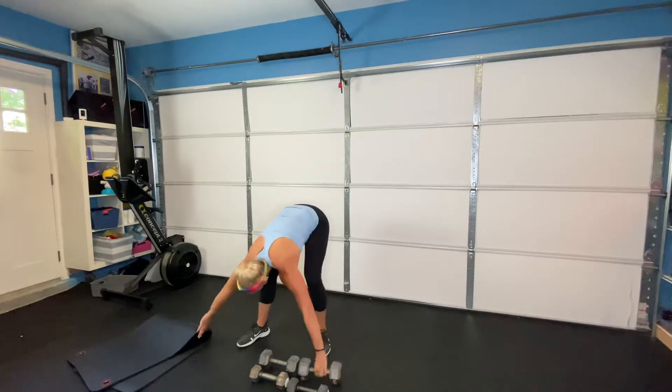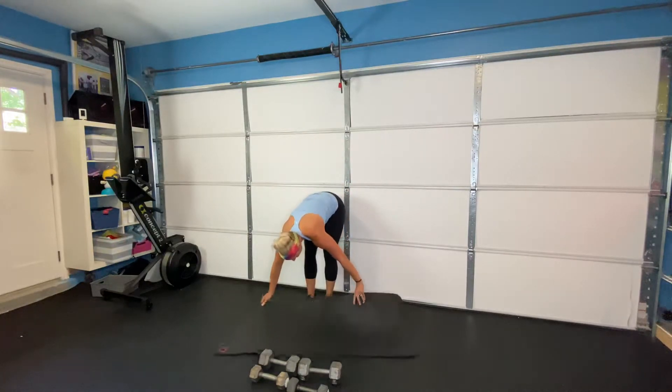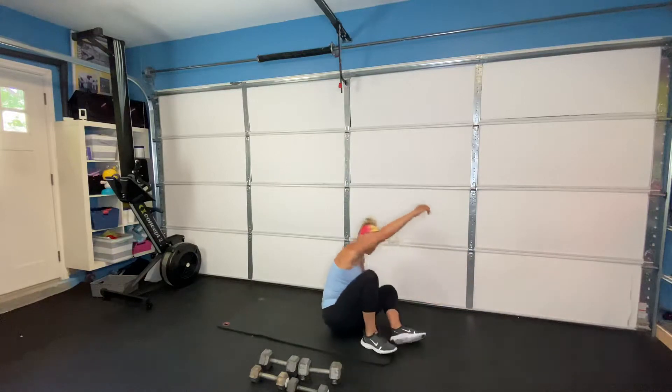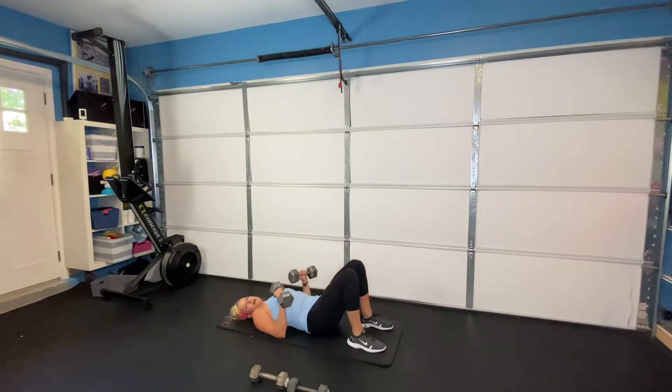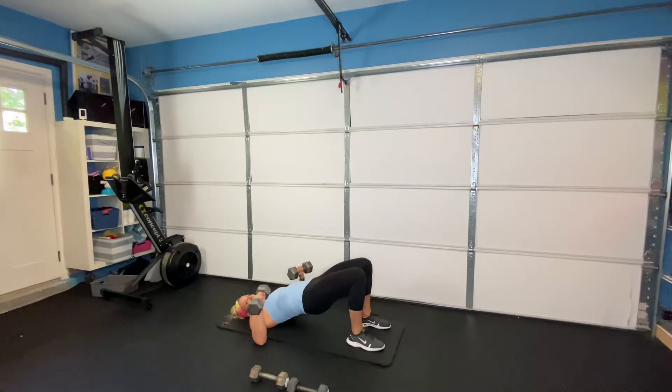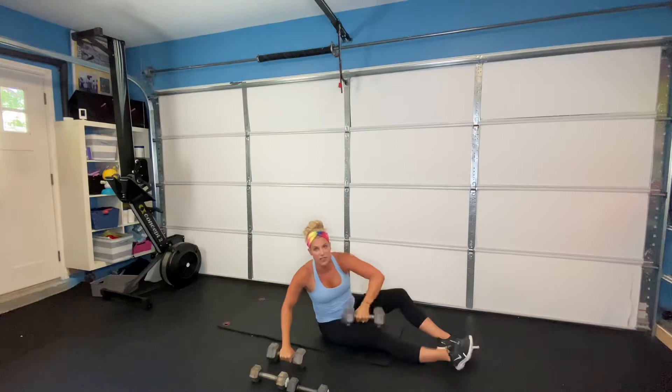Second exercise, we're going onto our backs. Depending on your strength, use your heavier or lighter dumbbells. We are going to do a floor press with a glute bridge. Hips are up and staying up — they do not move. Press down and exhale as you press up. I'm working my booty as well as my chest in this exercise. Ten of those.